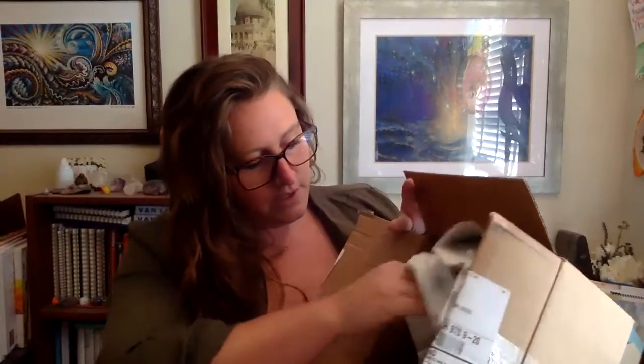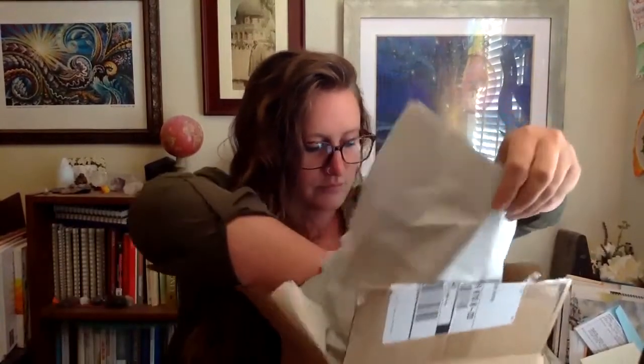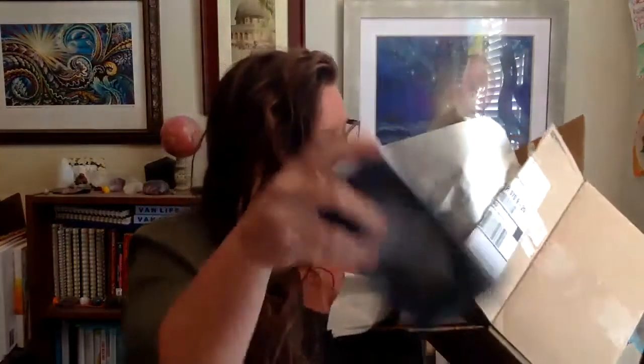I wanted to have a test print in time for Burning Man so I could play with it out there, maybe take some pictures. Then I'm going to do a full printing probably with a Chinese company I was working with. It's a deck with a little tiny guidebook. I already can see that the print files didn't work right because there's supposed to be a white border around the edges of the cards, which did not come out.